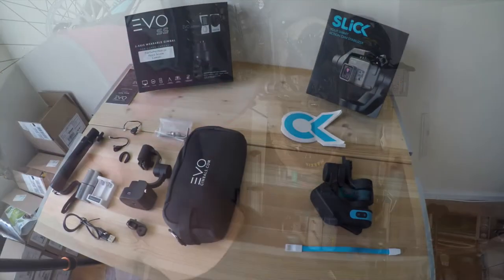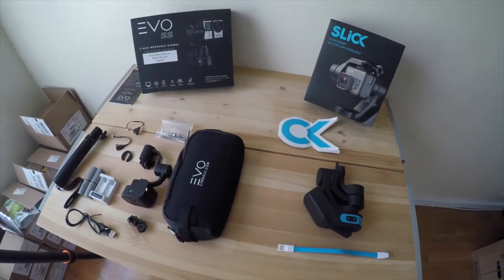What's up guys, Jimmy from Mountain Bike Travel here. Today we are going to do a side-by-side comparison of the Slick gimbal and the Evo SS gimbal. Both of these are chest-mounted gimbals. We're here in my mountain bike cubby in my apartment in Boston. We're just gonna do a side-by-side review out of the box — some pointers, some positives, some negatives — and then down the road I'll be making another video of a comparison out in the field.